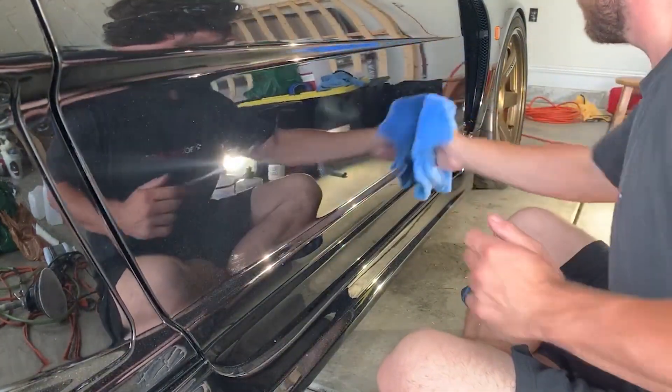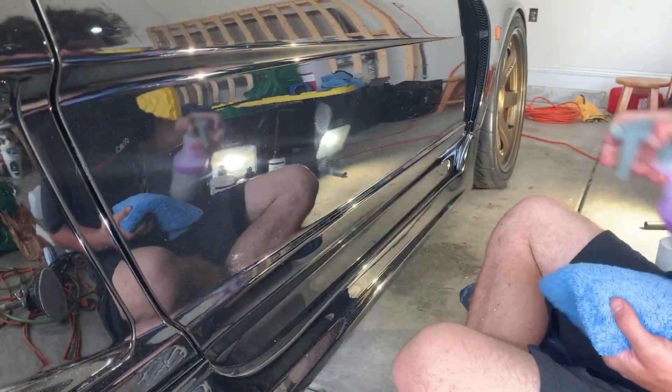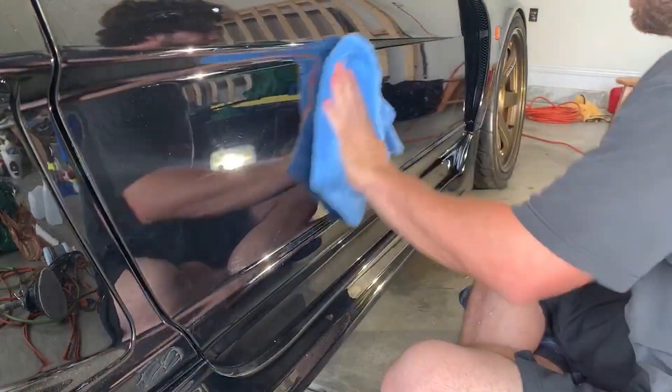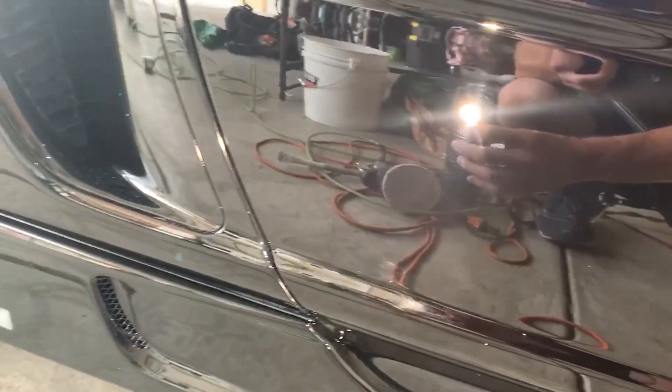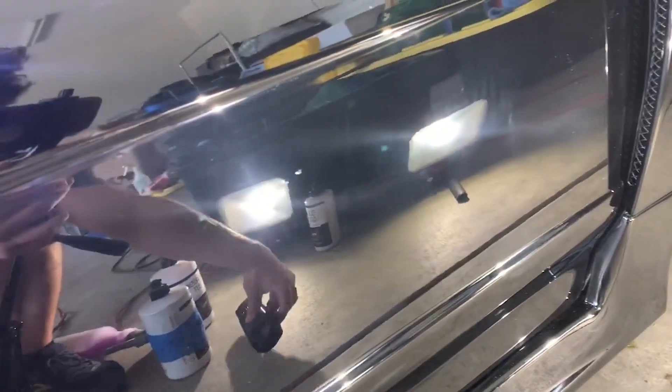Now we wipe it off — that one doesn't wipe off much more easily than the Classic Cut did, because that pad is still kind of aggressive, but it did wipe off more than before. This is going to be one of those cars that's really frustrating — when you touch it with a towel it scratches. But the surface compared to before is generally clear of swirls, so now it's just about refining the finish.